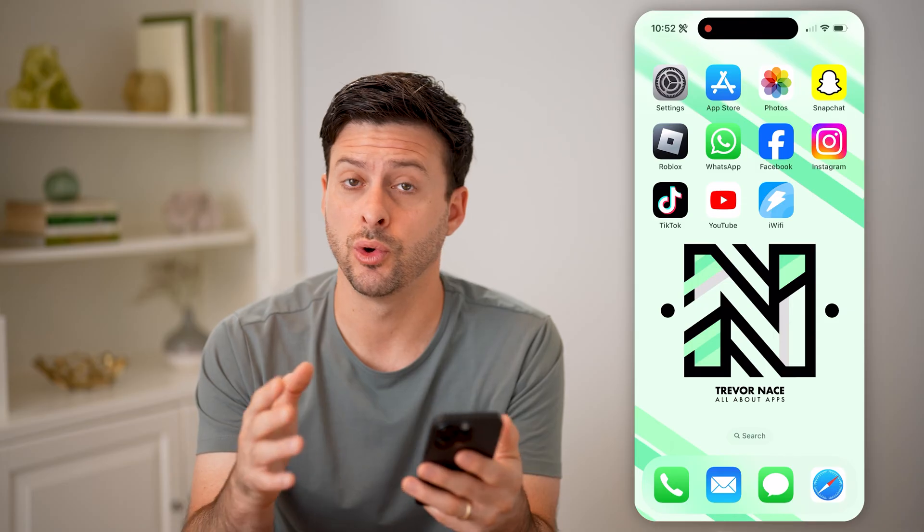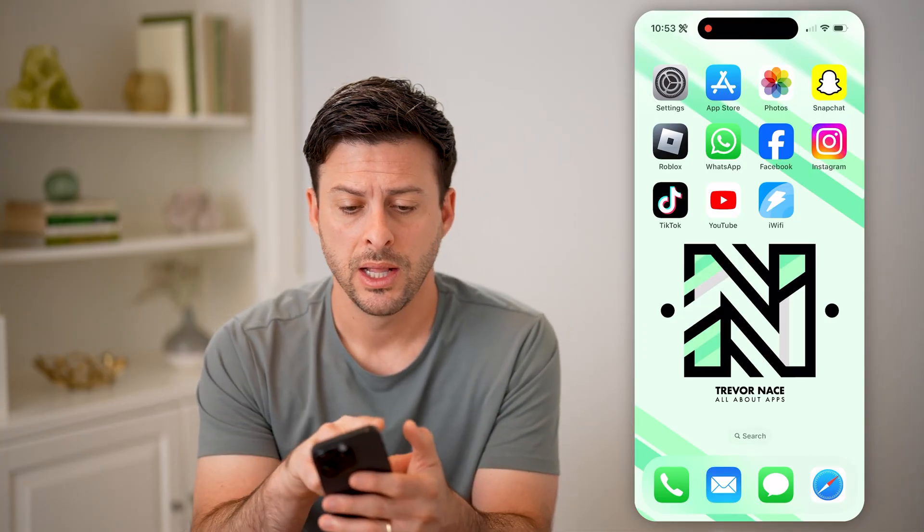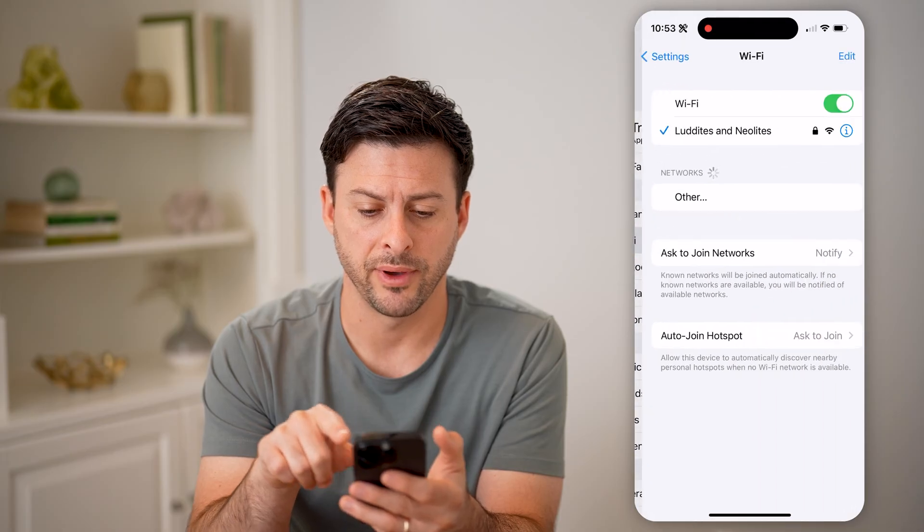Let's say you are connected to your Wi-Fi. There are a couple different ways that you can see how strong that signal is and whether you have a good signal or a bad one. Let's hop into your settings here and tap on Wi-Fi.